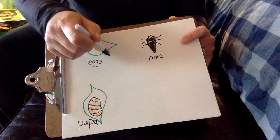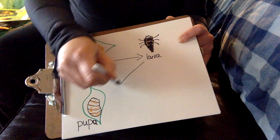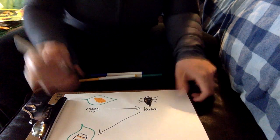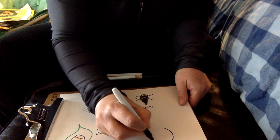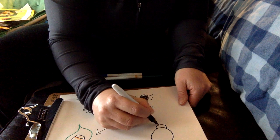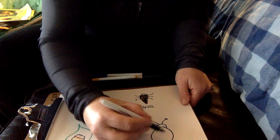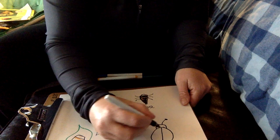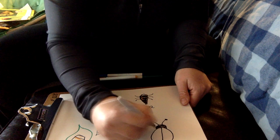So we start with the eggs, then we go to larva, and then the larva forms the pupa. And then out of the pupa emerges a tiny ladybug. At first the ladybug is kind of an orangish color — you don't really see any of its spots that well. But after a while, when it all dries and hardens up...